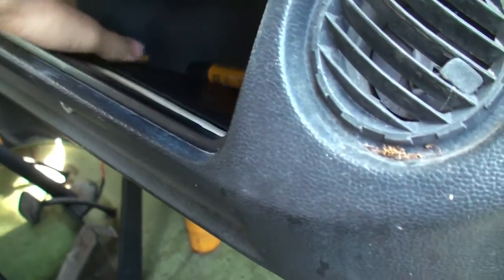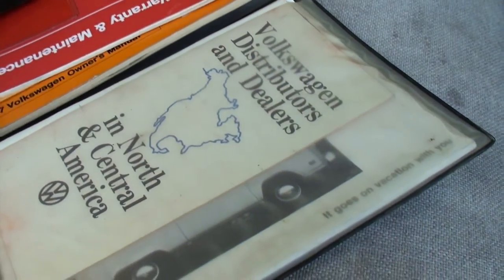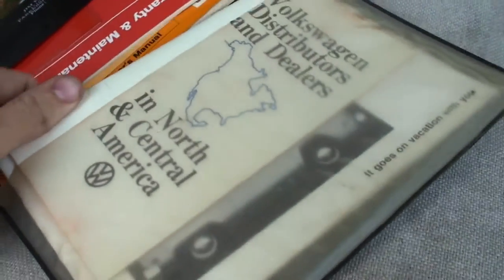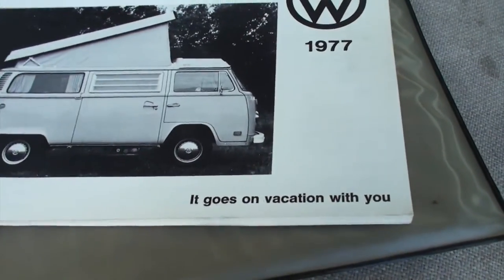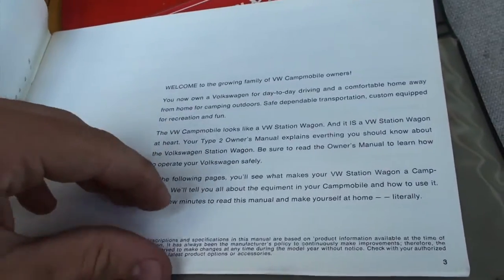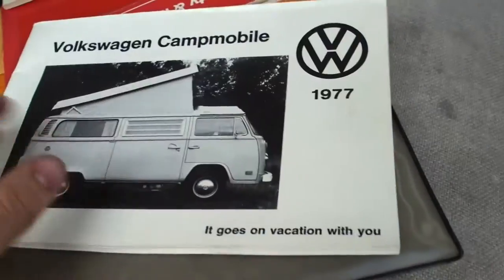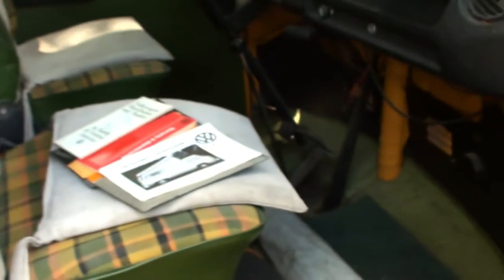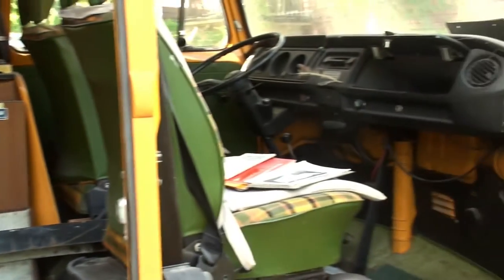I believe you've got the owner's manual in here — yep. Volkswagen Campmobile. It's a 1977, not 1975. 'It goes on vacation with you.' Pretty cool. So I say we open up the rear hatch and we try to get some Marvel Mystery Oil into the cylinders and crank it and see if it wants to spin.